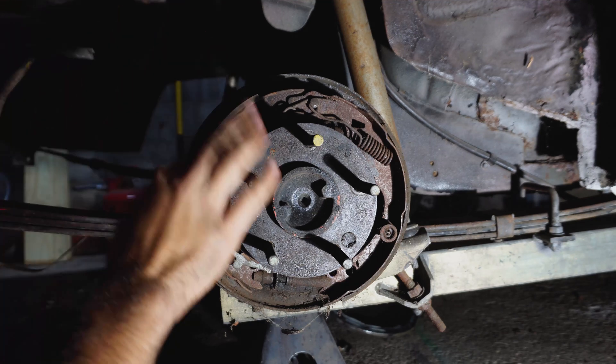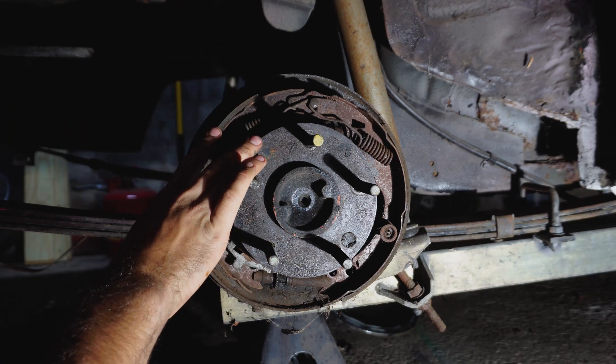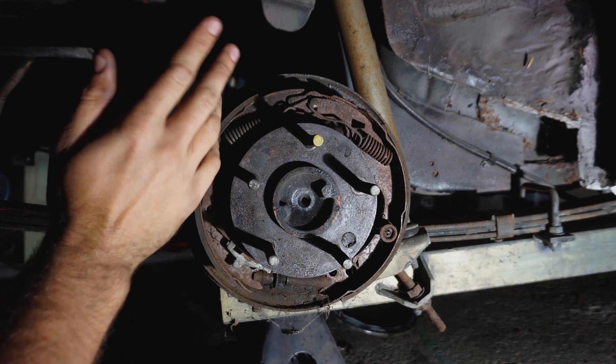This was an old eighth-mile drag car so that makes sense for this. But most cars are gonna be like 2.73, something like that.